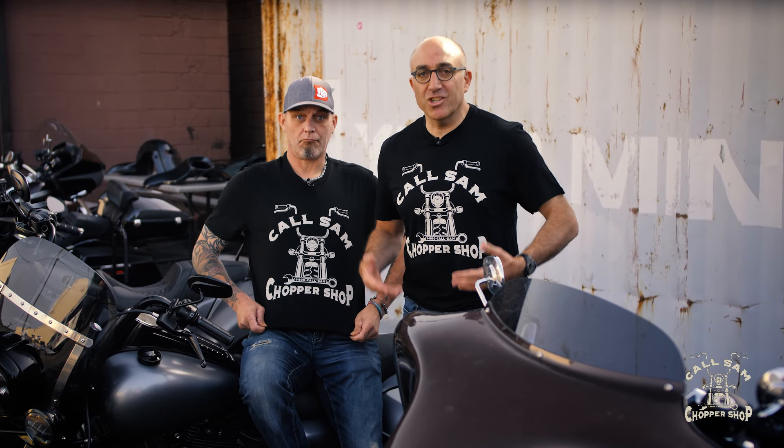As a rider, it's been a blast watching this bike come together. Agreed — really great work so far. If you're a biker and want to score some free Call Sam Chopper Shop swag like the shirts we're wearing, just follow our social channels. We'll catch you next time on Call Sam Chopper Shop.